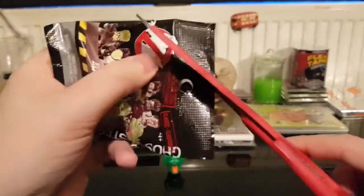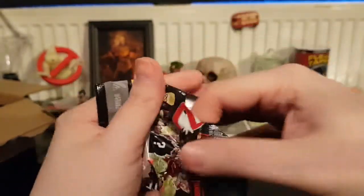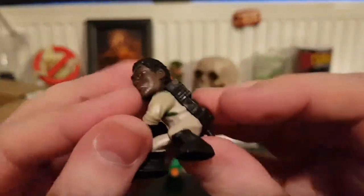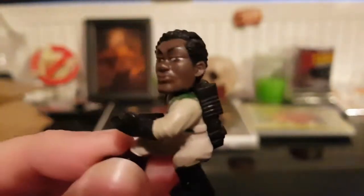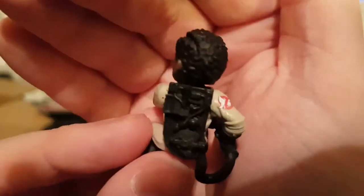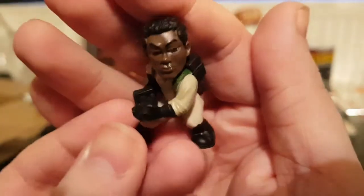I'll cut from this side this time and actually watch where I'm cutting. We've got Winston - that's actually a terrible likeness of Winston. What's with the pout? I really do not like that pout. The Ghostbusters logo is printed pretty well on him, there's some detail, but there's no paint detail on the Proton Pack. You can see the straps painted on there but there's no name badge that I can see.